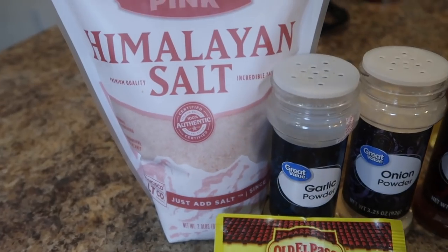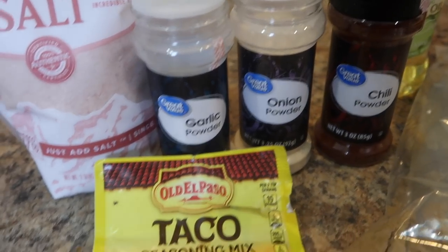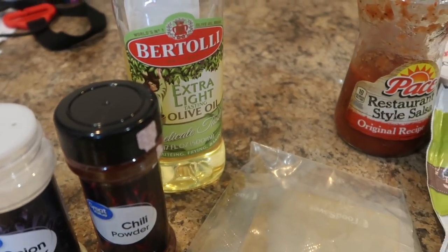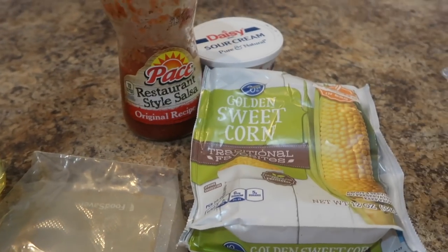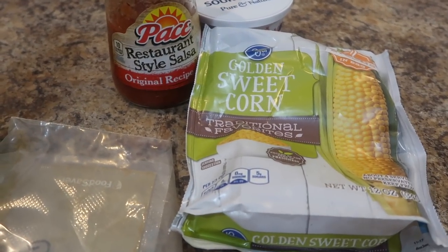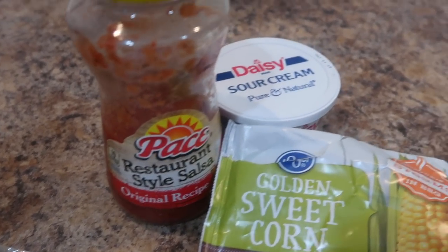For seasonings I have salt, garlic powder, onion powder, chili powder, taco seasoning, and some cumin. You're going to need some olive oil. Now we're going to get into the tacos itself — I have some corn here that I'm sautéing on the stove, I'll show you in a minute. I have some tortillas that I'm going to fry up later on, and I have some honey sauce.